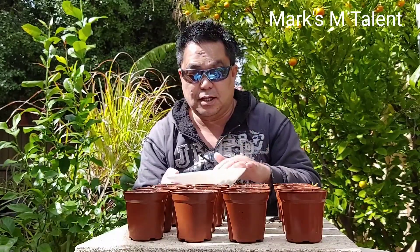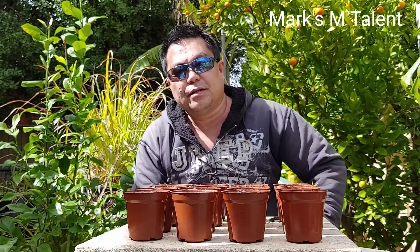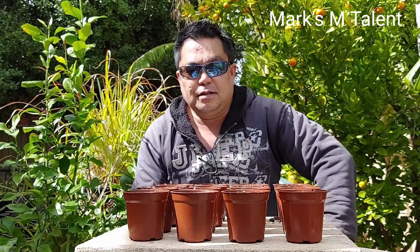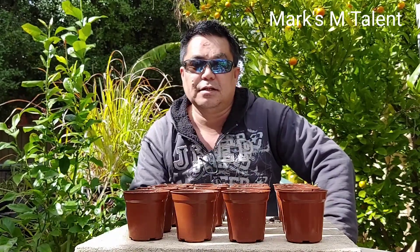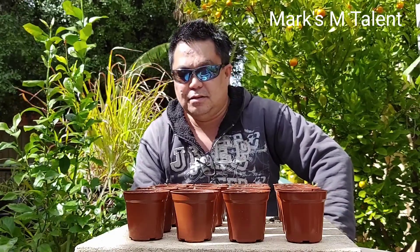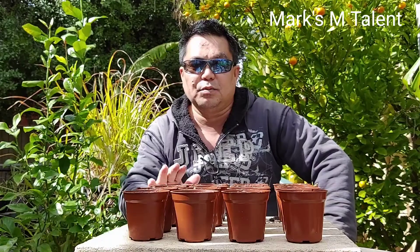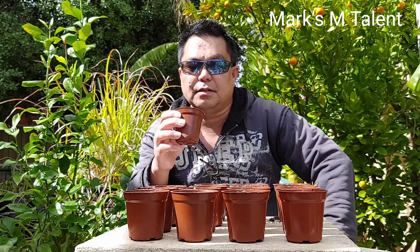I have a lot of upo seeds because last time, before winter, I let the upo mature. So we have a lot of seeds. It's time to plant. These are my small pots — sixteen of them. I already filled them with soil.